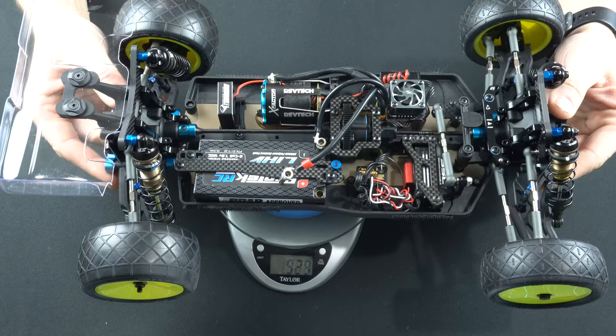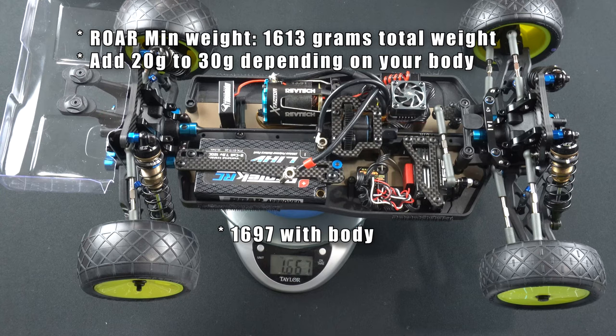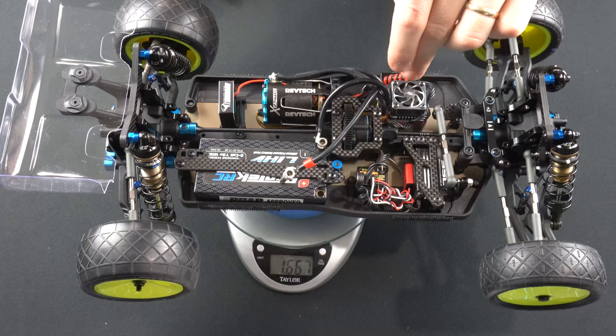Out of the box, without any titanium or lightening up the car, we're at 1,667 grams. So we have a little bit of room to play around with — not a ton. It is pretty light with the lightweight battery. Some people will run the ProStock speed control instead, which is considerably lighter than this one, especially if you don't run the fan.